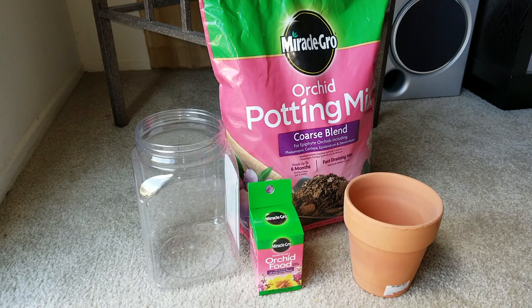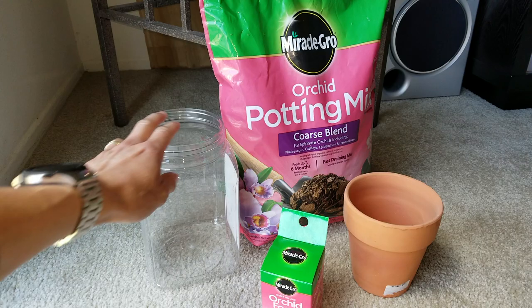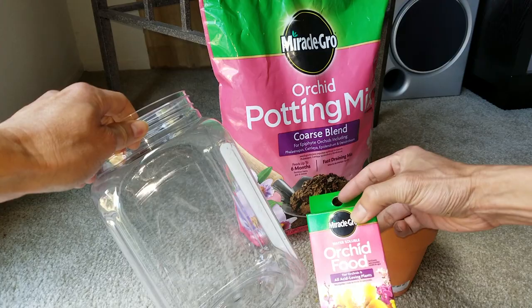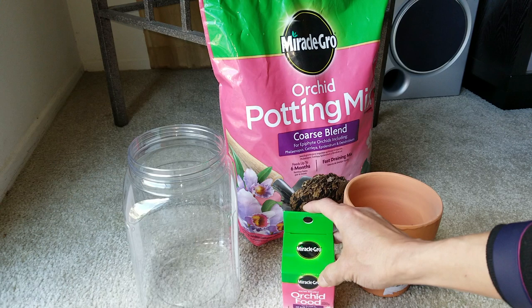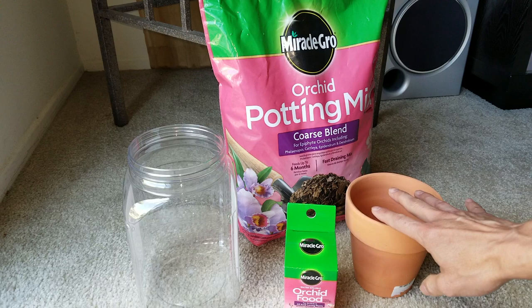Hey YouTube, today I'm going to show you how to give your orchid food and how to mix it properly. I've got a container to mix it in — this water-soluble fertilizer in a clear container — and then mix it with the potting mix and re-pot your orchid to make it re-bloom again. So let's go ahead and do that.